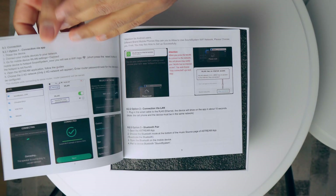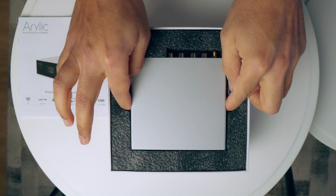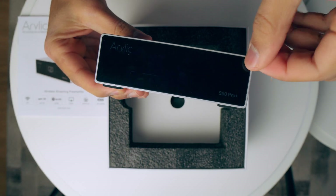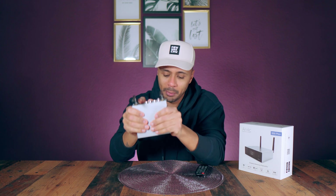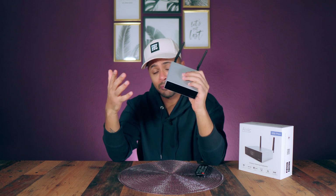The chassis is not only small but also metallic — really beautiful, well done, it looks very solid. On the front we can find an OLED display, which is not so easy to read if you are not sitting close to the Aurelix S50 Pro Plus. But as we will see later, it's not a problem because with the app for your smartphone or tablet you can do everything.